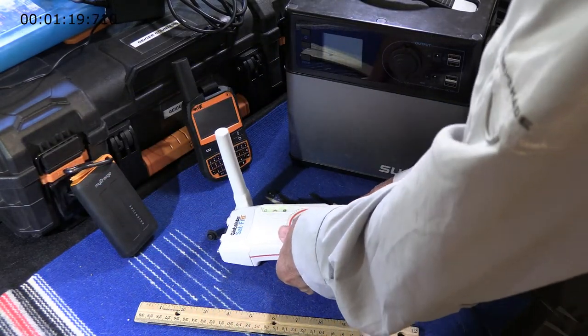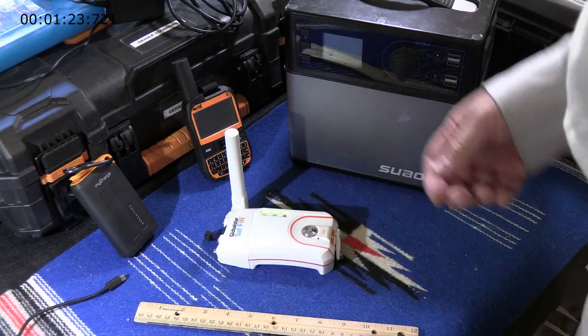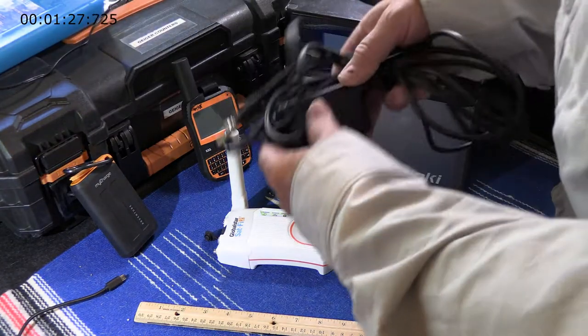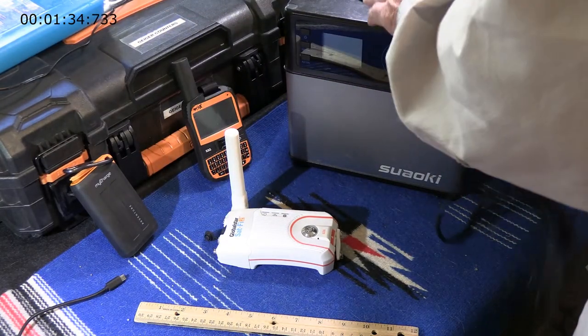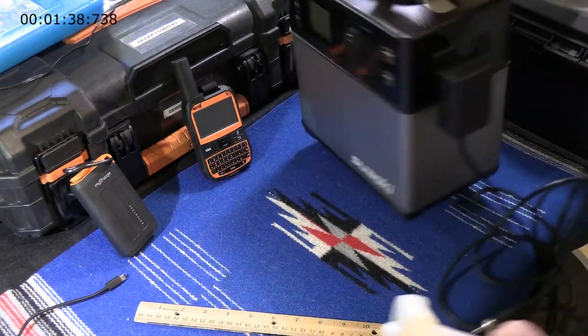The main problem with charging is that you cannot operate the device while it's being charged, which is completely different than the Spot X in the background or your cell phone, where you can hook it up to a battery, have it charged, and still communicate.